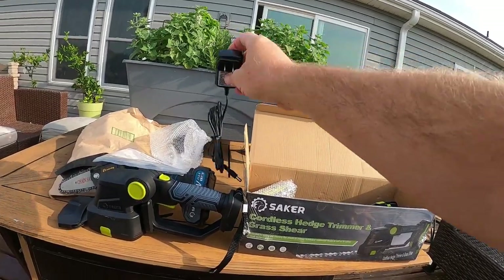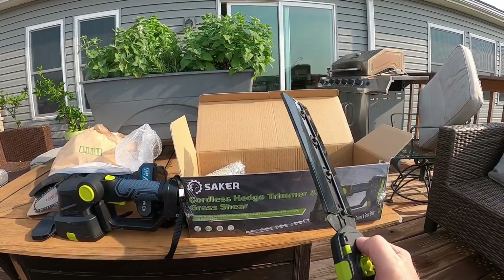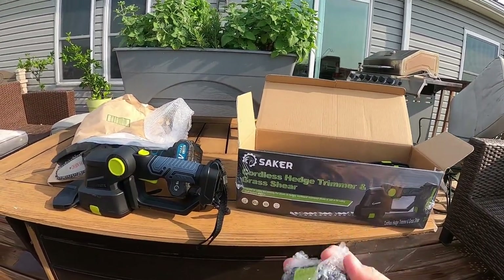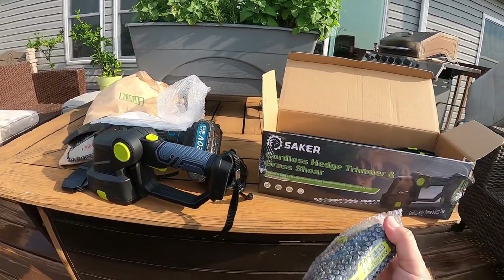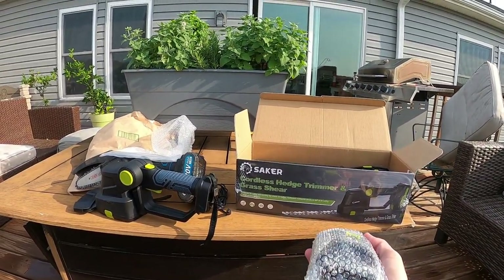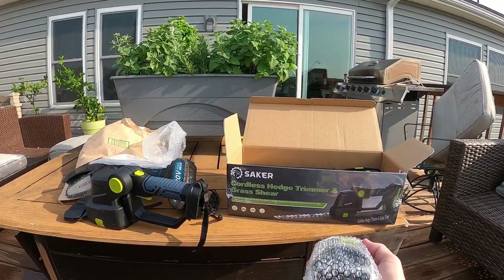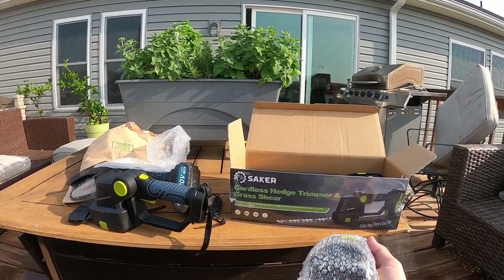Got the little charging cord. This would be the hedge trimmers — you swap them back and forth. And we have the battery. I'm also wondering if this battery is going to be compatible with the mini chainsaw, and then I'd have a double battery for each of them. But like I said, with the chainsaw, that battery has lasted forever. That's what's impressed me — that and the fact I haven't had to sharpen the chain has impressed me more than anything else with that.